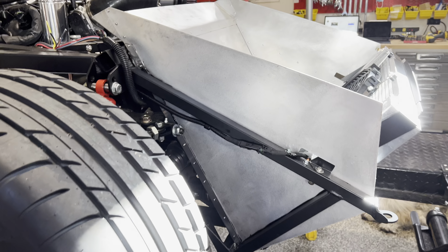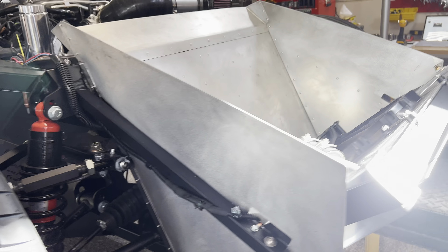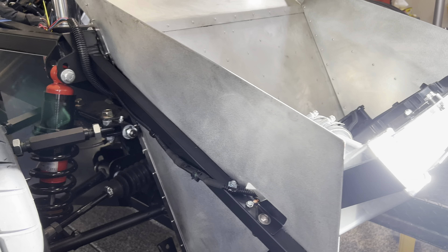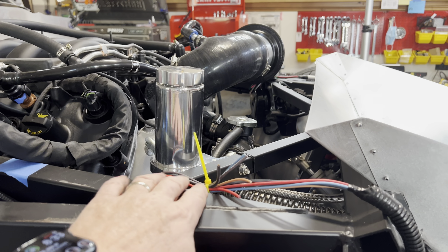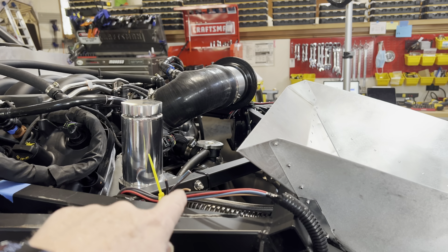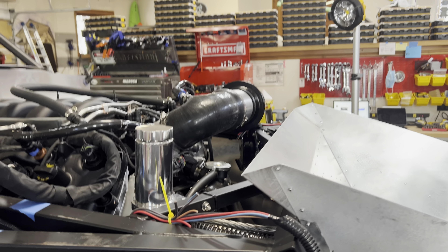I'm going to do just a general walk around and talk about some of the things that are on my mind as we go through here. Here you can see the wires for the headlights and all. There's a zip tie there, so once the body goes on, those will go to work for the lights.